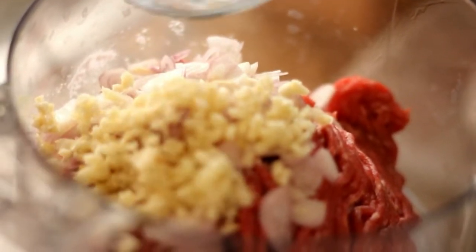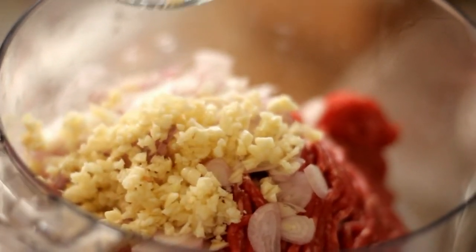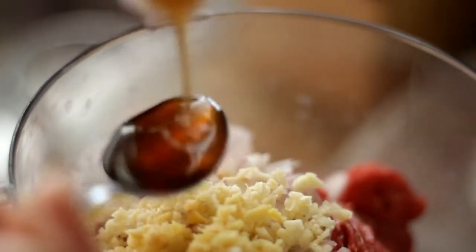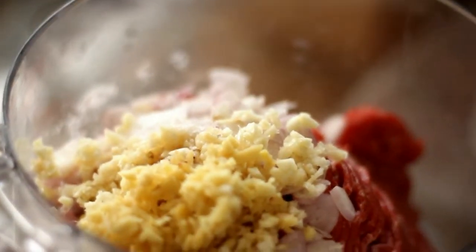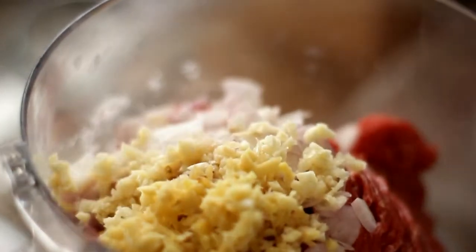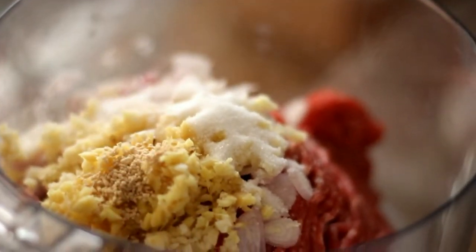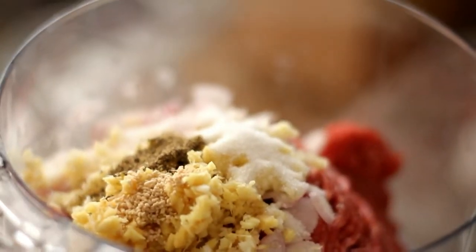Add in 2 tablespoons of minced garlic, 1 teaspoon of chopped ginger, 1 teaspoon of fish sauce, half a teaspoon of salt, 1 teaspoon of sugar, 1 eighth teaspoon of mushroom seasoning, and half a teaspoon of black pepper.